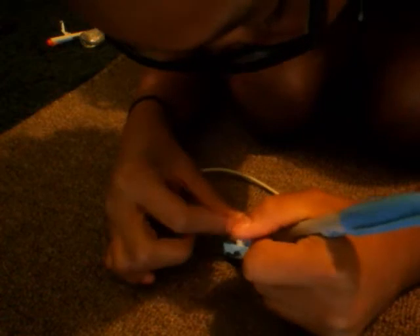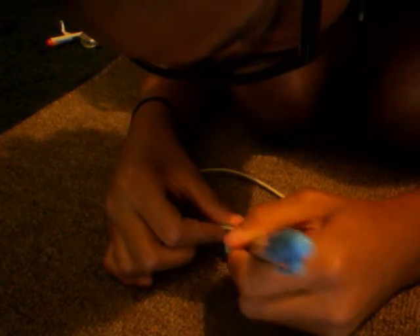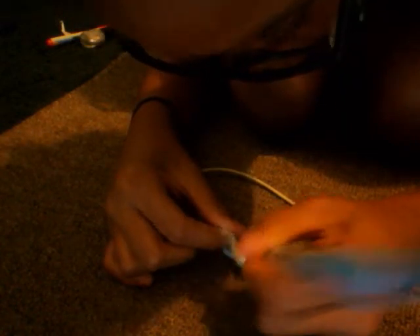After you finish that and it's dry, go on to your next piece.